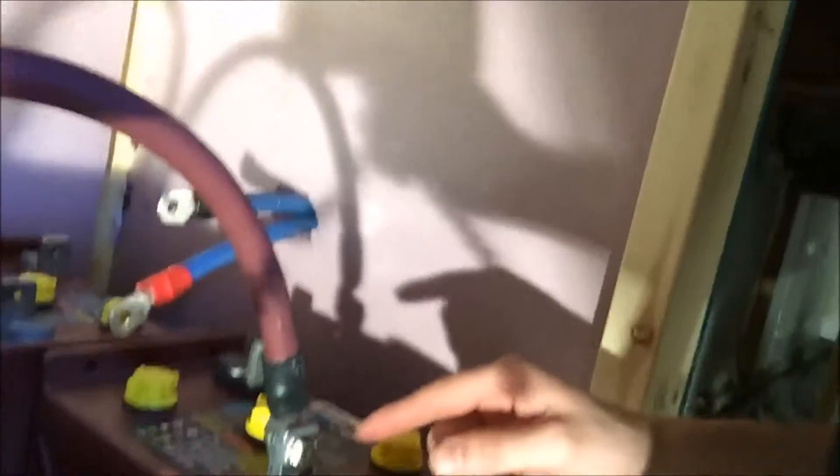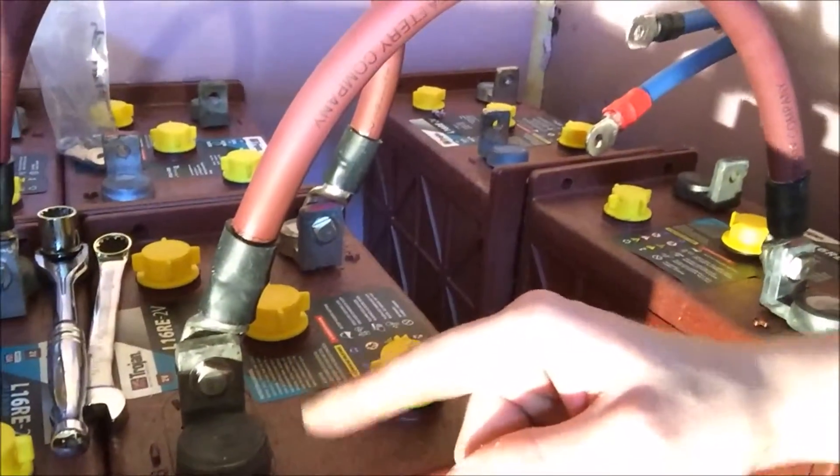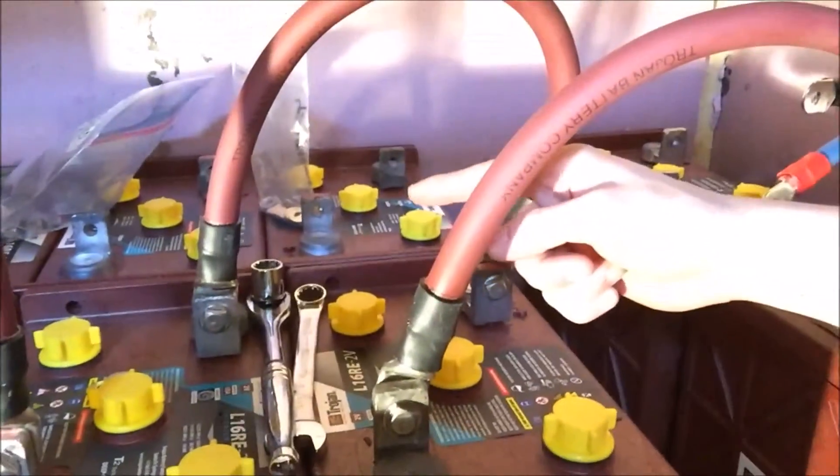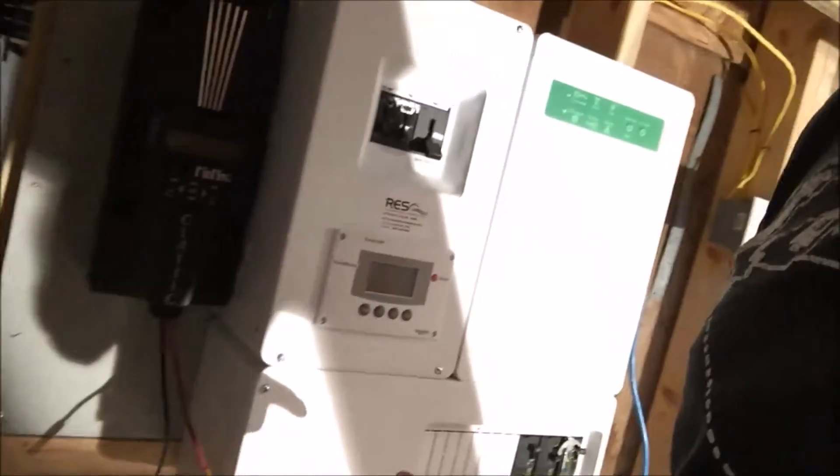What I'm doing is hooking these batteries up in parallel or in series. So you go from a positive terminal to a negative terminal, and then from a positive to a negative, and then from a positive to a negative, all the way until you come back to the first battery. There will be a negative terminal and a positive terminal left open, and that's what these two leads go to — and those two leads go to my inverter.